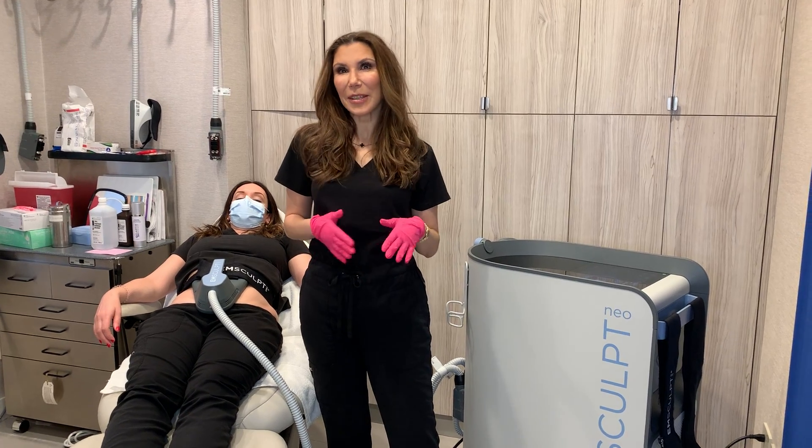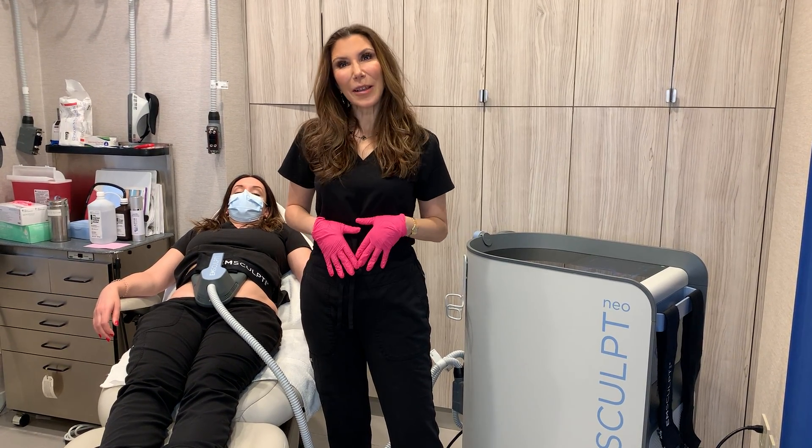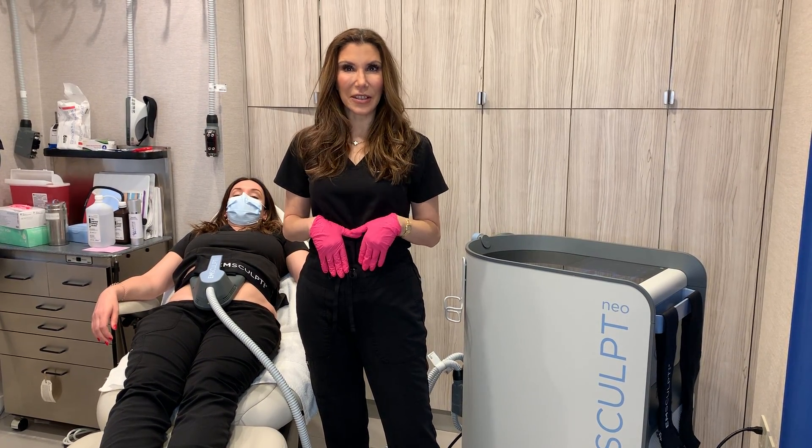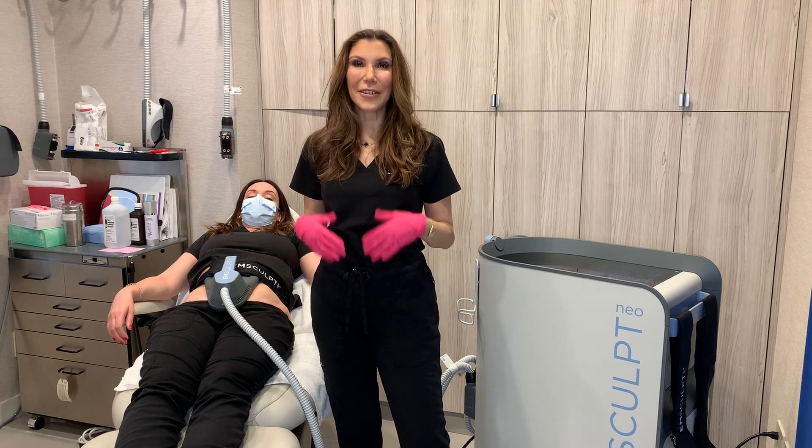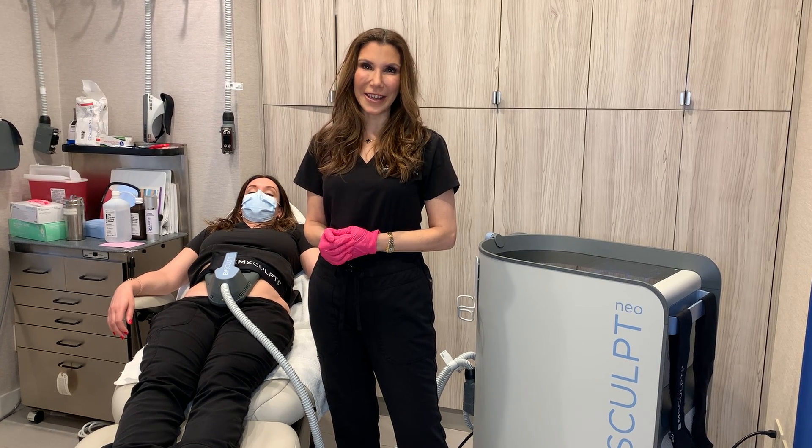During the treatment, you're going to feel some intense sensations, some heat and some muscle contractions. Each session lasts 30 minutes, and afterwards, we remove the applicator and you're able to go back to work and your regular activities.